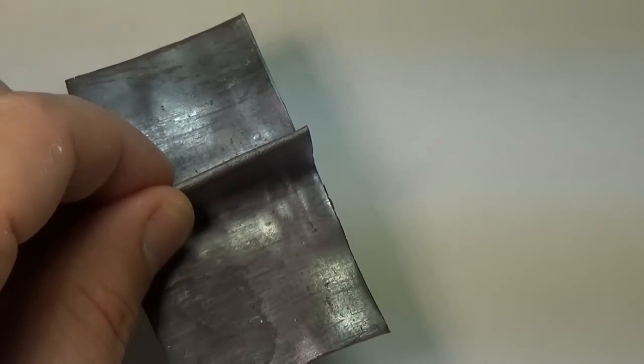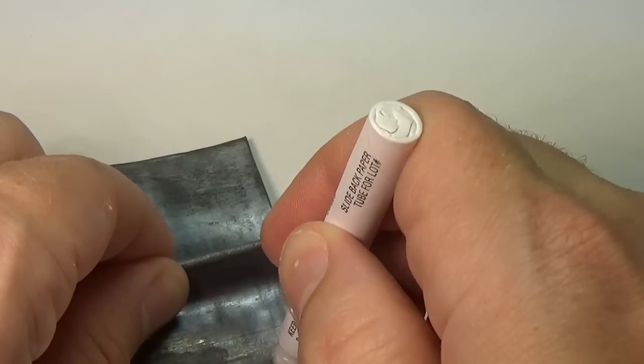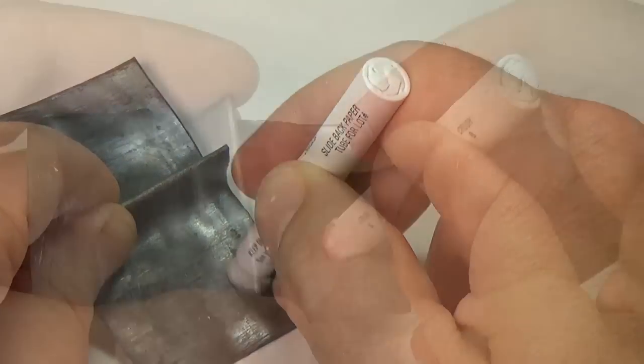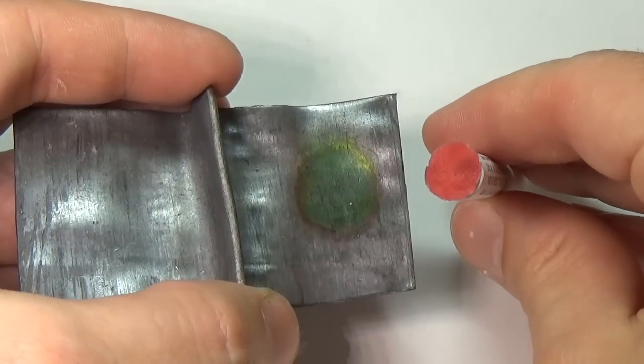To see how well these work, I'll first test them out on a small sheet of lead. To use them, you simply rub the swab on the item you want to test for about 30 seconds and then check the swab. If it appears blood red, then you know that lead is present.